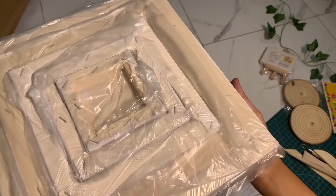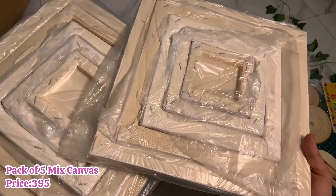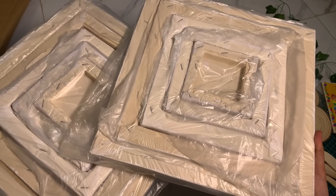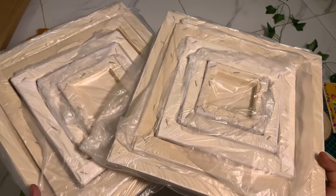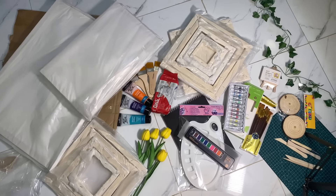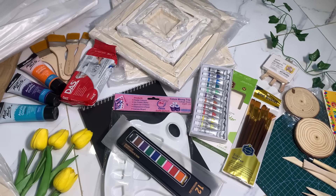Besides all of that, I also got a canvas set and another canvas set. This is a pack of 5 canvases. I'll add the links in the description. I'm really excited for the two big canvases — they're going to be very big. I think that was our art supplies painting haul!